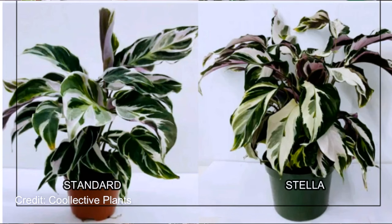Now, there are two types of white fusion calathea: there's the standard and there's the Stella. Honestly, there's not that much of a difference overall. Stella has a variegation pattern that's a bit more feathery and will have a little bit more pink in it, but not a lot. Stellas also have slightly bigger leaves and will grow a little bit higher. But it's not so drastic that you should seek out a Stella over a standard — whatever you can find that's cheapest, go for it.